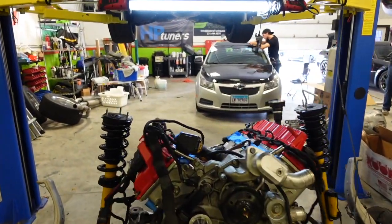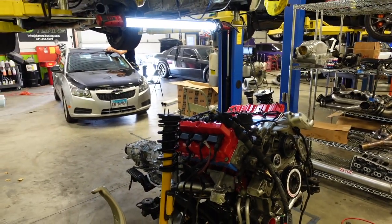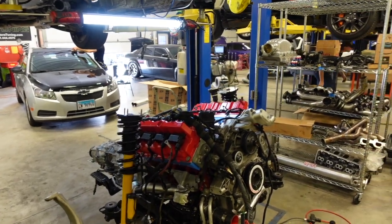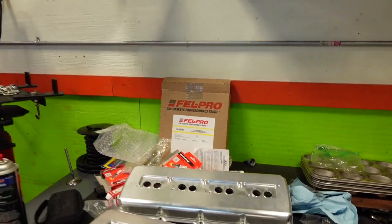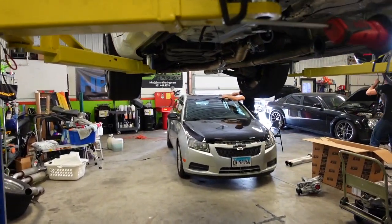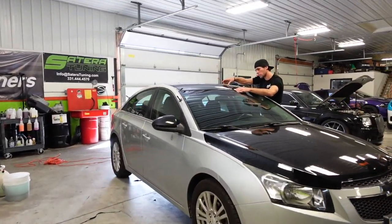1600 horsepower will be what his goal is. He does not want his truck back until he sees 1600 to the wheels, man. So that's going to be something definitely to see — he got a lot of pretty parts over here. I'm going to just let them go ahead and do what they got to do and then cut this thing back on in a few, man.